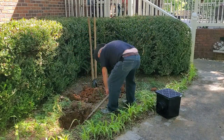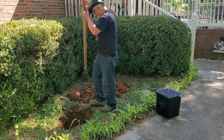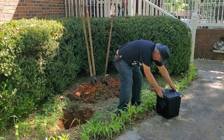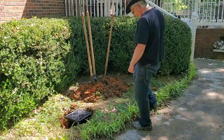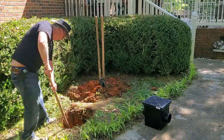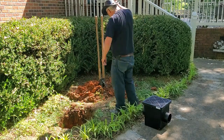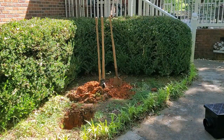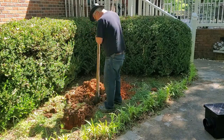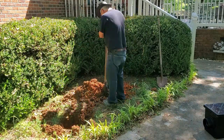I'll put a link in the description for this catch basin. So now that I've got my hole the size that it needs to be for the catch basin, I'm going to dig a trench from the catch basin over to where my fountain is going to be, so that I can run the water pipe from the pump over to the fountain.